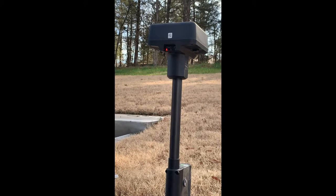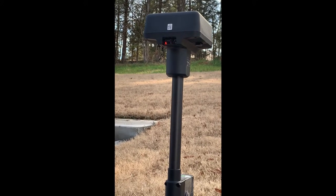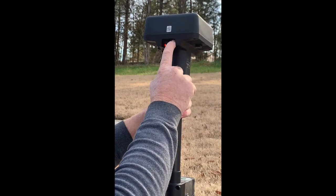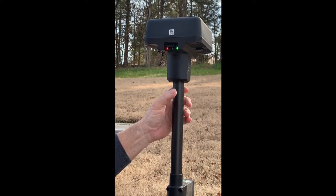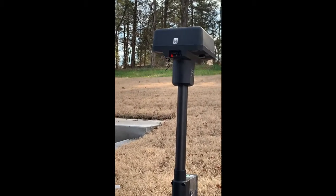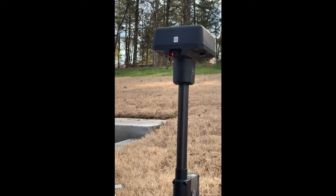We're in mode 1 right now, but it's not fully initialized, so let's make sure. Press it — it should flash twice. Press it again and it should flash three times. Okay, we're flashing three times. We're in mode 3, so we're good on the base station.